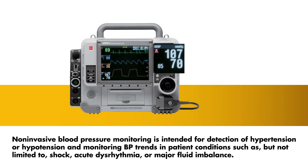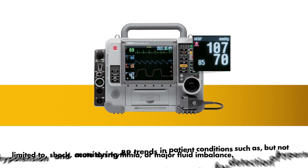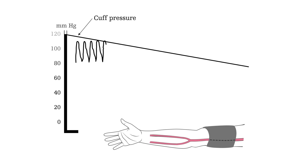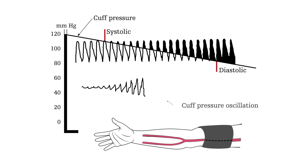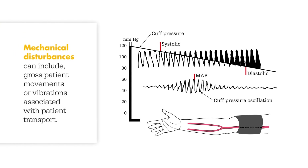The LifePak 15 Non-Invasive Blood Pressure Monitor measures blood pressure using the oscillometric measurement technique to determine systolic, diastolic, mean arterial pressures and pulse rate. The blood pressure cuff detects changes in oscillations or amplitude of pressure pulses in the arterial walls, created by blood flow when the occlusion is released. Mean arterial pressure, otherwise known as MAP, is uniquely measured as it corresponds to the peak of the oscillations. Systolic and diastolic are calculated relative to MAP. This measurement is not affected by sound and is designed to filter out mechanical disturbances similar to the pulse pressure signals it detects.